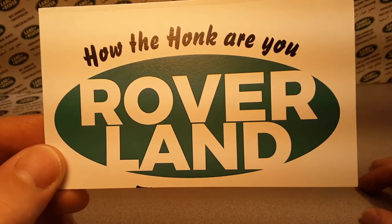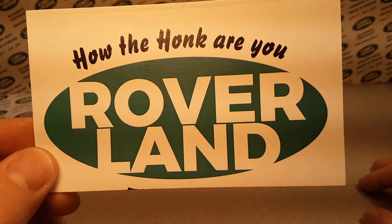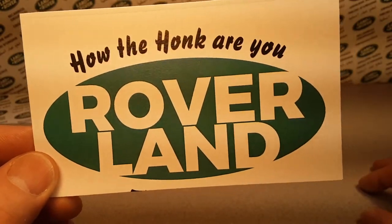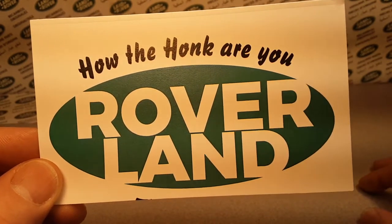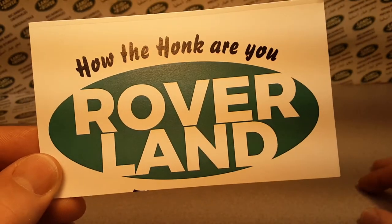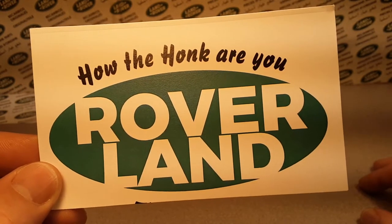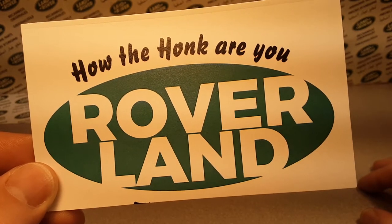My name is Dan Winchell. I'm located in Wisconsin — actually, the shop is in Nesita. I can't believe a year ago I just bit the bullet and started Roverland. I just wanted to share my passion with you about my love for Land Rovers. We're going to give away a couple of Land Rovers that I got lying around.